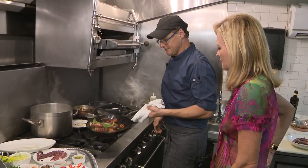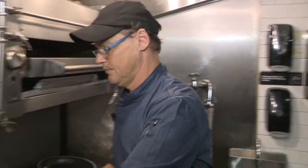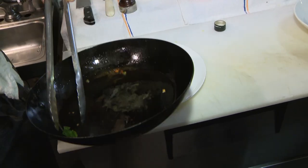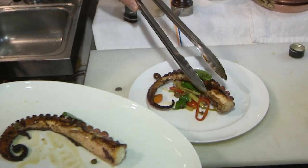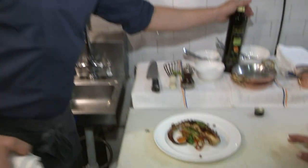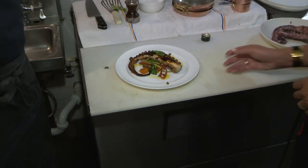And the octopus is ready. Put it right in the center of the plate. You put all the ingredients, the octopus, some kefir to finish, and then a little bit of olive oil. That's it — very easy, very simple dish.